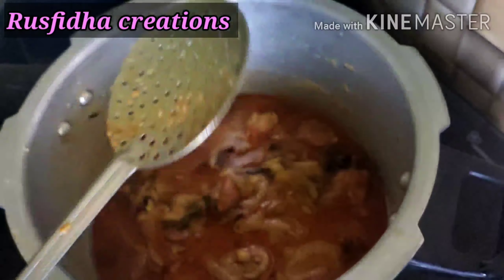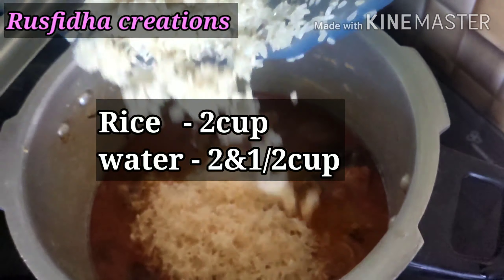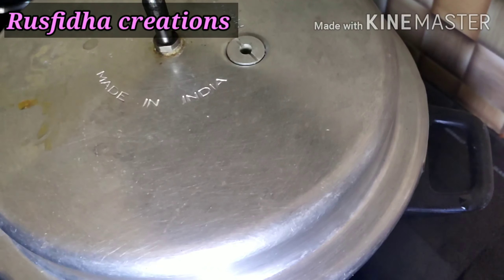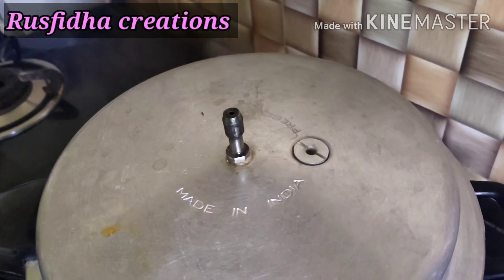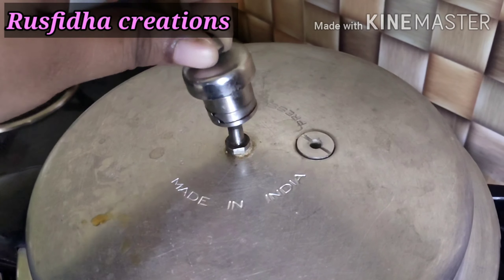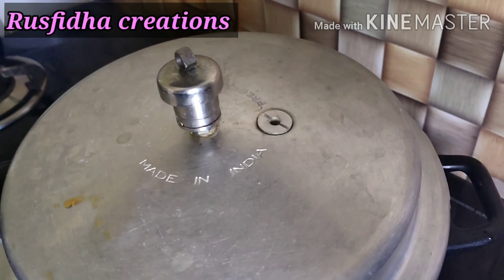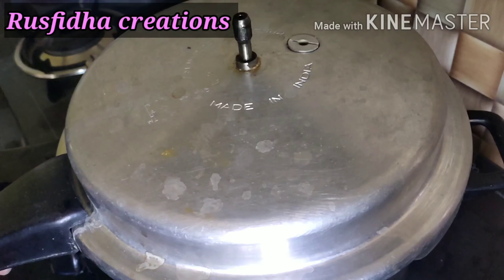We will add 2 cups of rice, then 4 cups, then 1 cup. We will add rice in high flame, adjusting between 1 and 2 cups as needed. After this, we will add 3 cups of rice.